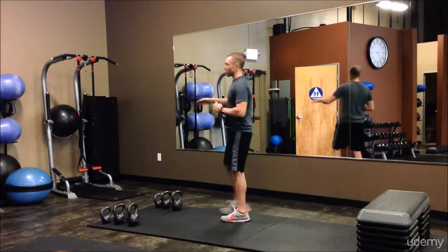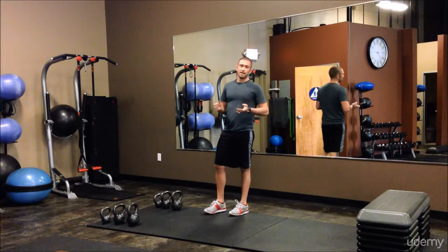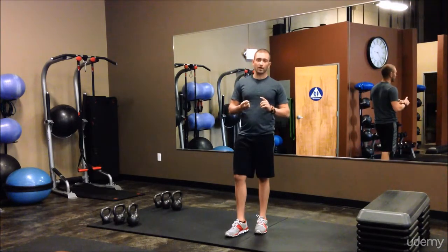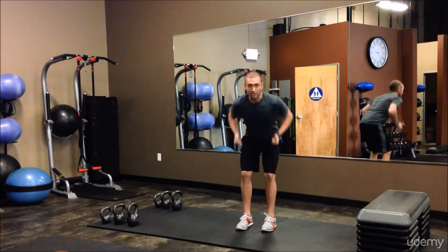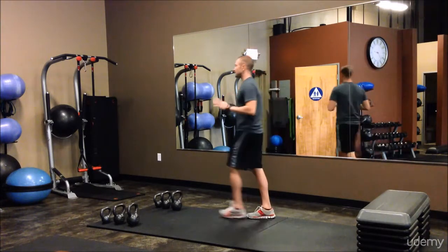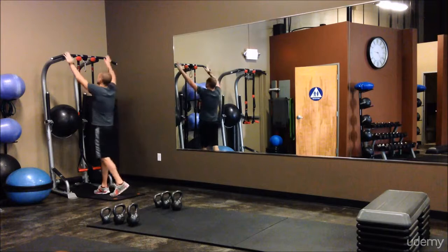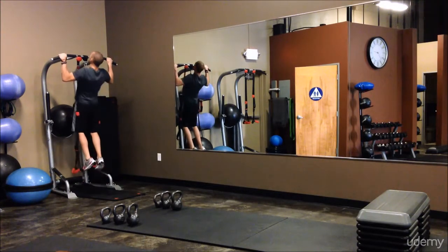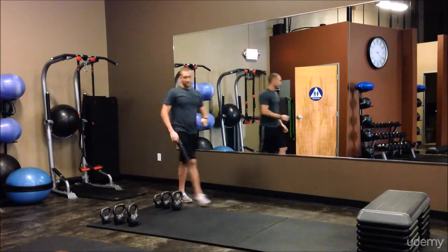Next, we can either go strap rows, or if you don't have TRX straps at home and you want to go back to the backpack gallon row, or if you do have dumbbells and kettlebells, we can go back to the bent-over row. Or if you want to go more advanced, we'll go pull-ups from your at-home pull-up bar — just grab onto the bar overhand, and try to get your chin above the bar if you can.